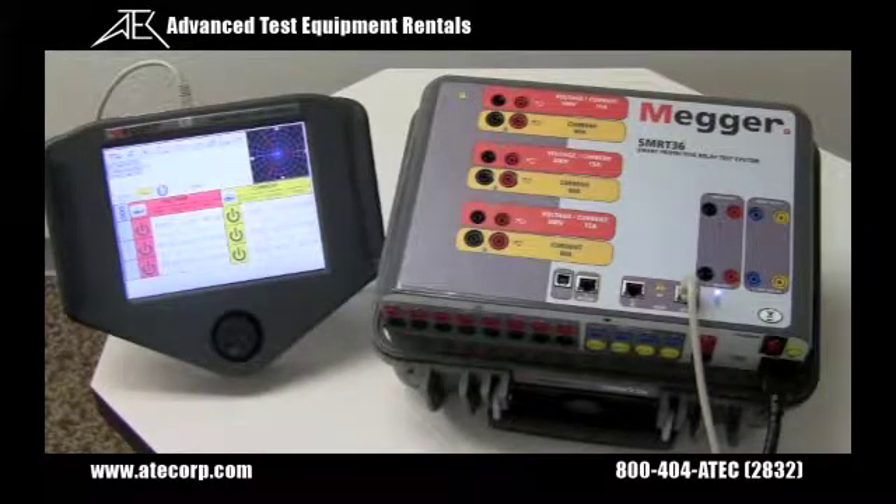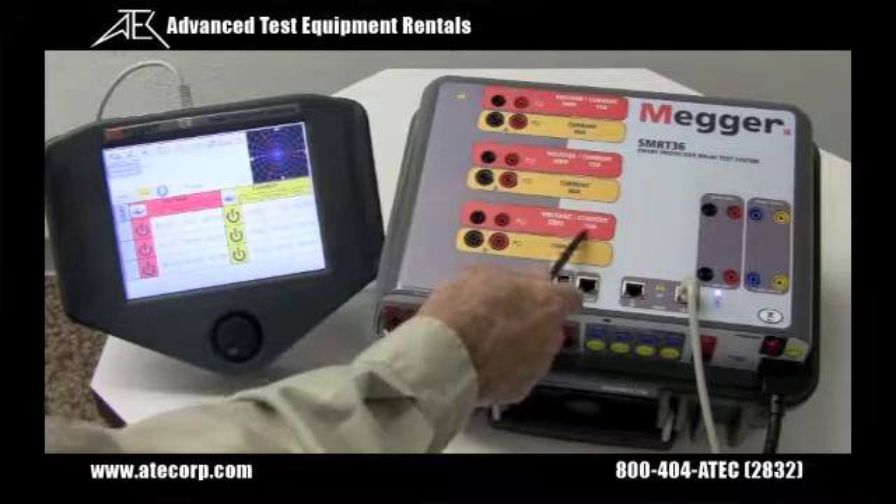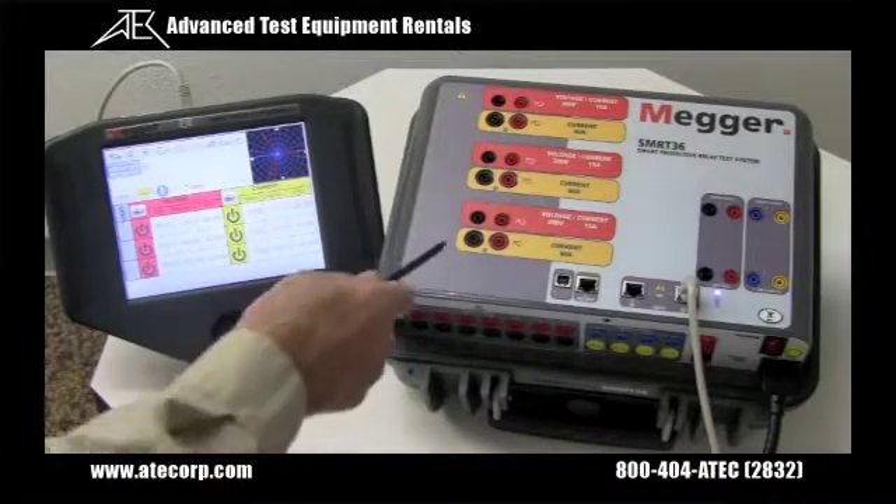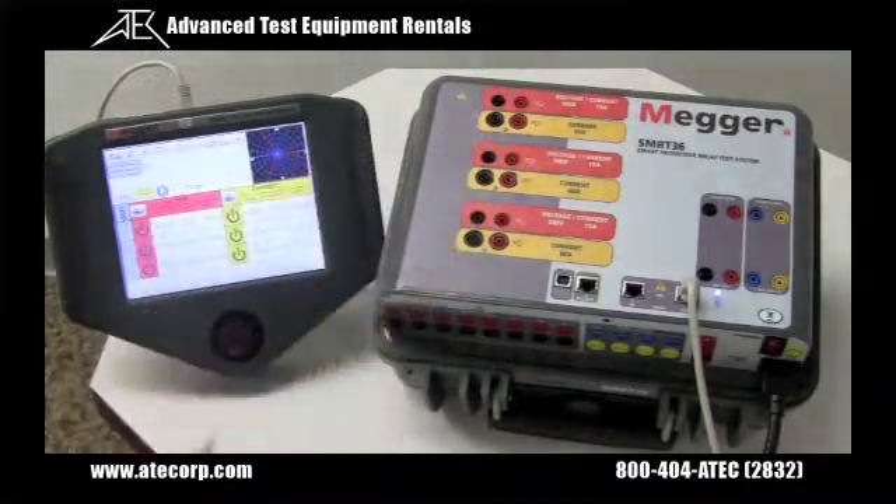Each voltage channel provides higher current and a unique constant power output of 150 VA at the critical test voltages of 30 to 150 volts. Customers who want to test a panel of relays at one time find it virtually impossible using lower VA rated voltage amplifiers. In addition, the voltage channels can be converted to currents providing up to 15 amps for short duration, and combined with the three current channels will give you six phases of current for testing the new current differential relays.